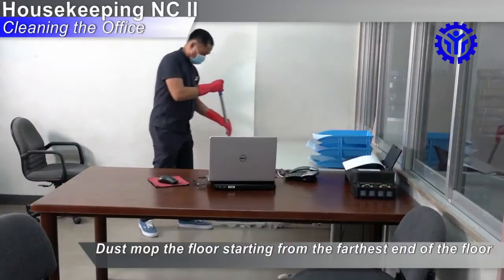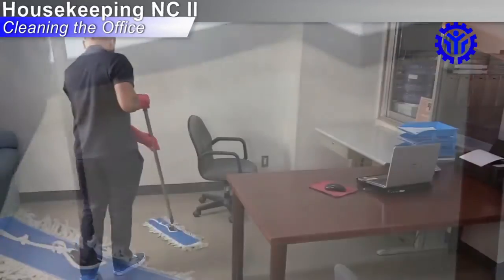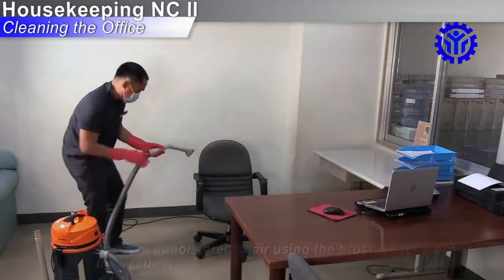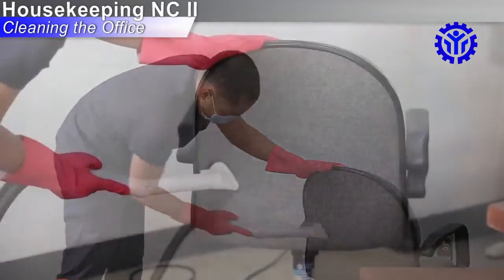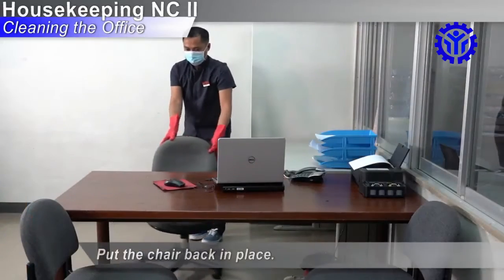Dust mop the floor starting from the farthest end of the floor moving towards the door. Vacuum an upholstered chair using the brush attachment of the vacuum. Dust wipe the legs of the chair. Put the chair back in place.